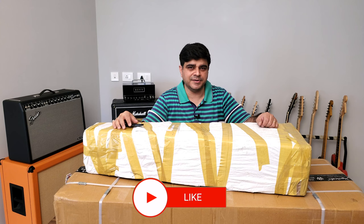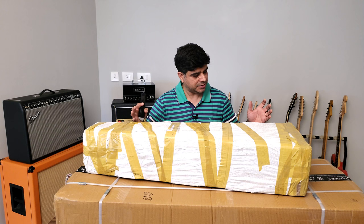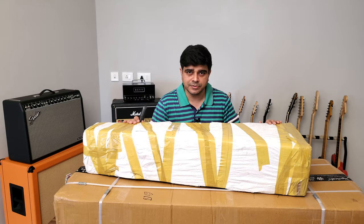Hello and welcome to Guitar Gear Gyan with me Sahil Jaktyani. Today we've got some unboxing — I've got two packages, one from Procraft India and the other from Raj Musicals. We're going to unbox them and I'm going to show you my first reactions, maybe plug them into the Marshall and see what kind of initial tones and impressions I get. Let's get to it.